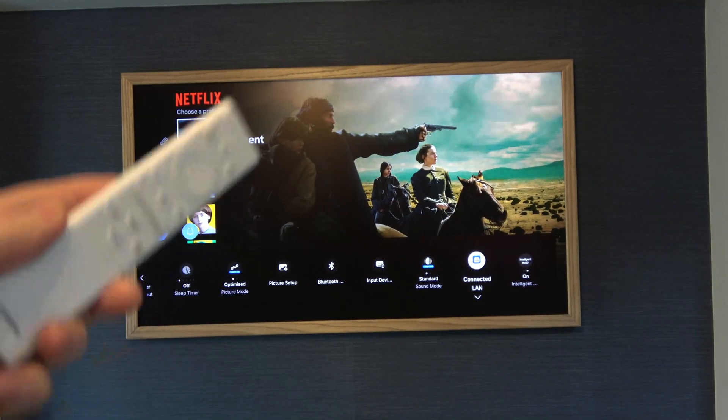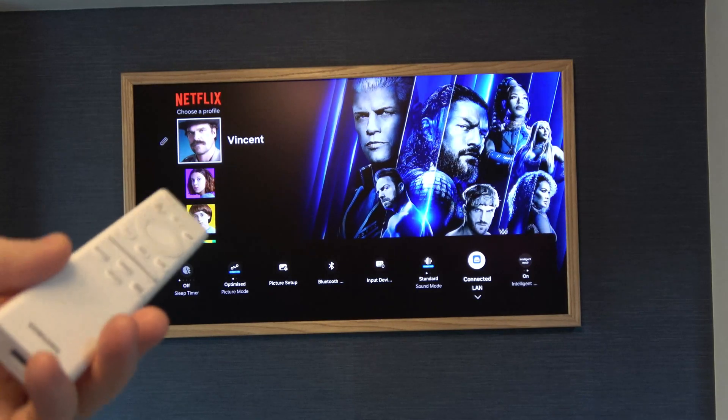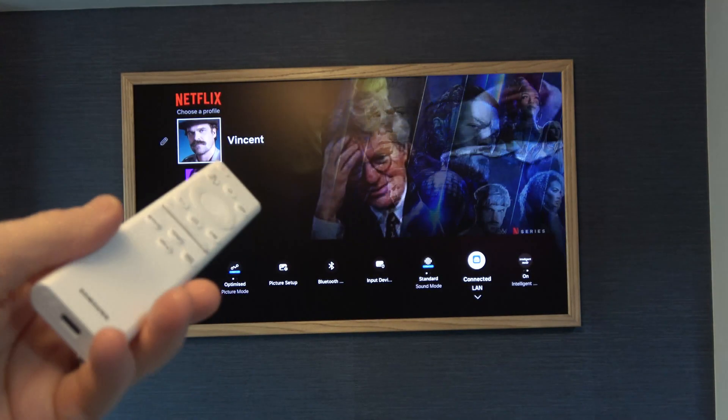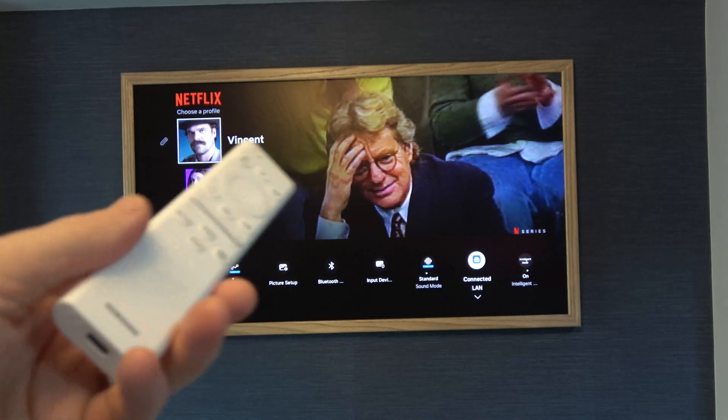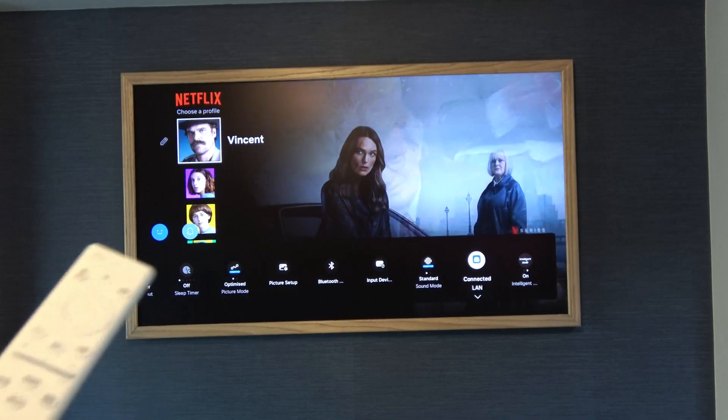You can do this test yourself and put your findings in the comments section. We've tried it on two different Samsung Frame TVs and both of them are only going up to 100 megabits per second, which is a shame because it's a modern, expensive TV.